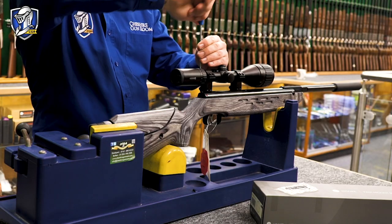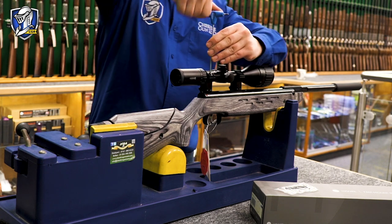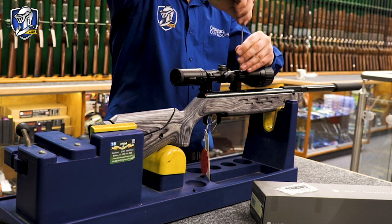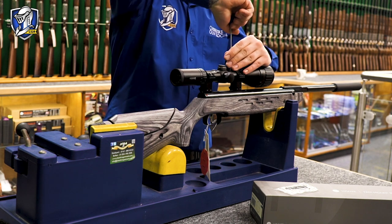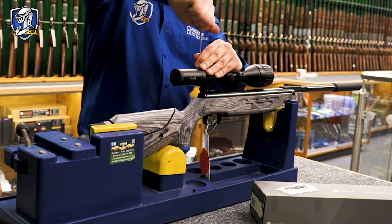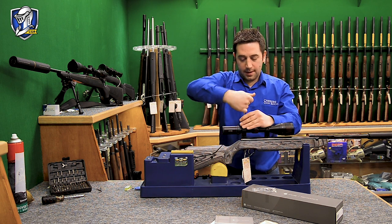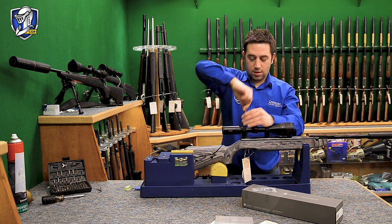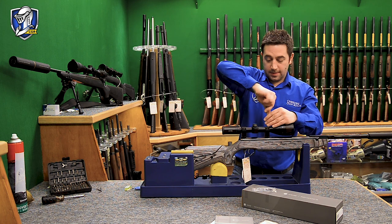Once you're happy your scope is in the right position, it's time to start compressing the screws. Just nip up the slack, making sure you've got an even gap between the top and bottom mount on all screws. Go opposite corners, then opposite across, and opposite corner again — keep doing that until you take up all the slack. Each time you compress a screw just an eighth or quarter of a turn, you're taking a little pressure off the other screws. We don't want to over-tighten — that is more than ample. If you over-tighten you can actually compress and damage the tube.